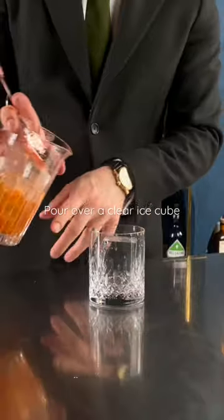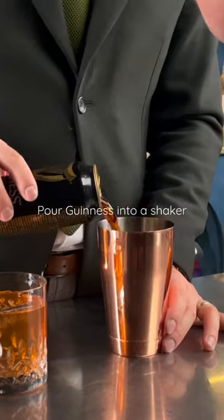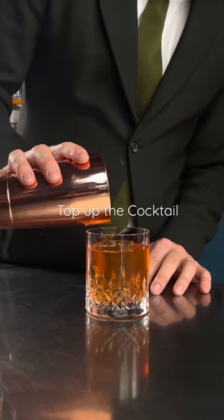Pour it over a clear block of ice. Then pour a small amount of Guinness into a shaker and froth it up with a milk frother. Use it to top up the stout fashioned.